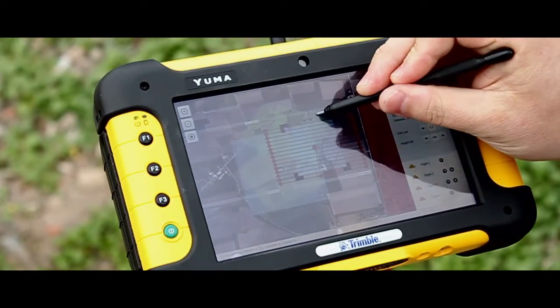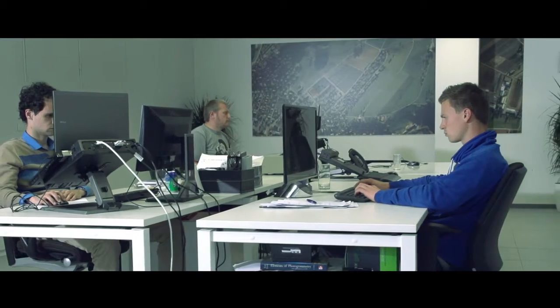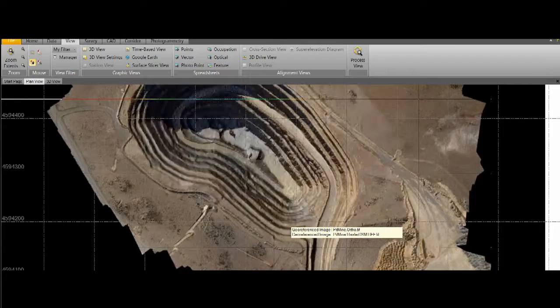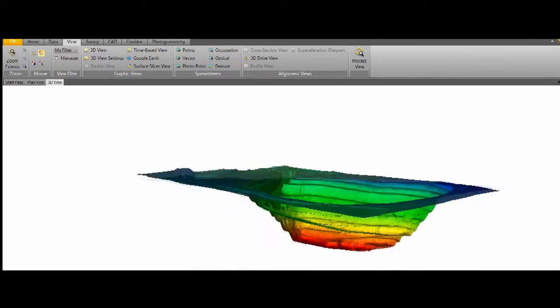The seamless integration between hardware and software makes mapping your projects easy and intuitive with the UX5. With the aerial imaging software, we've combined flight planning, monitoring, and analysis all in one complete user experience. In the field, the software fluently walks you through the flight setup, allowing you to be airborne within minutes. After capturing your images, these are then introduced into Trimble Business Centre, which has been fully modified with the latest photogrammetry technology for high-quality processing.